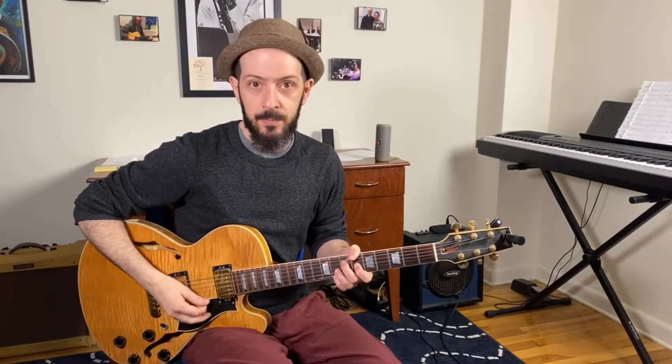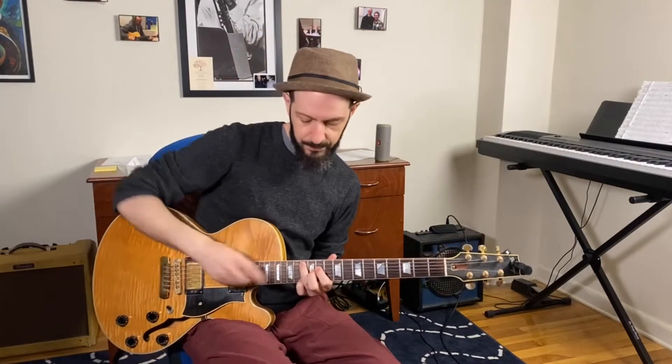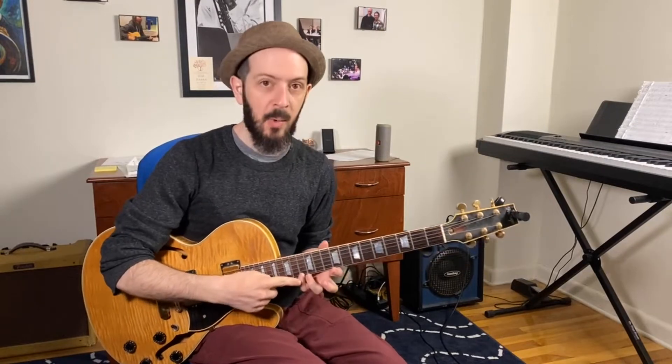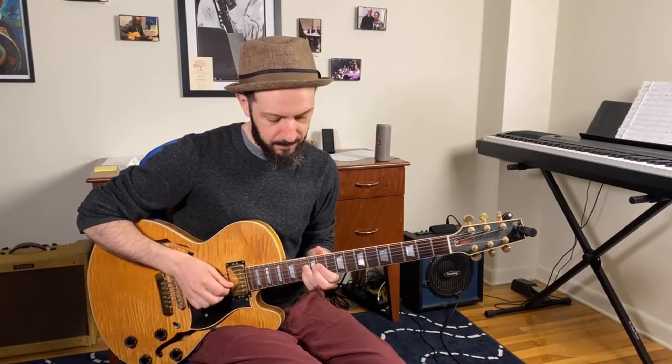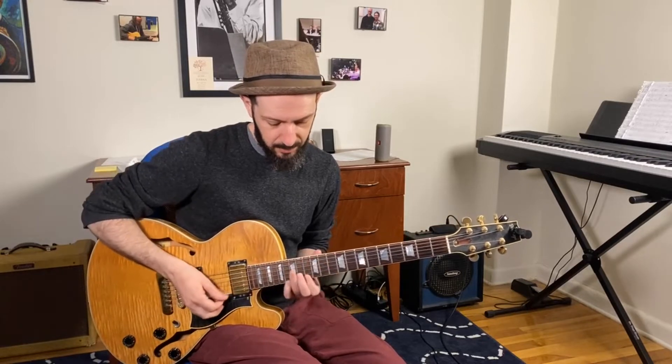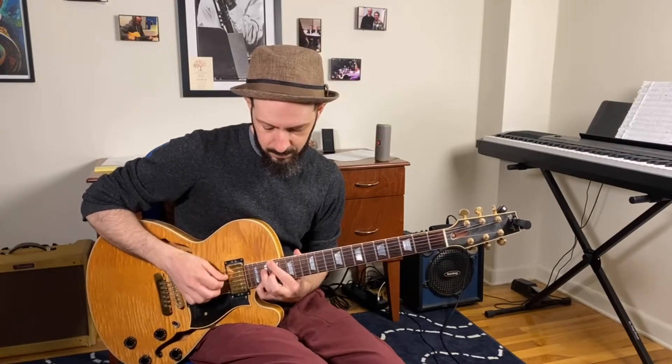The F-major triad gives me the fifth, the major seven, and the nine — so I'm jumping straight for some really hip sounds. There's no root, there's no third. You can go anywhere on the fretboard, play an F-major triad note, and add the B-flat minor major seven shell underneath it, and it should give you a really nice four-note voicing.